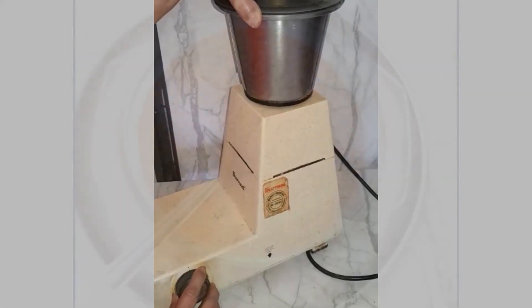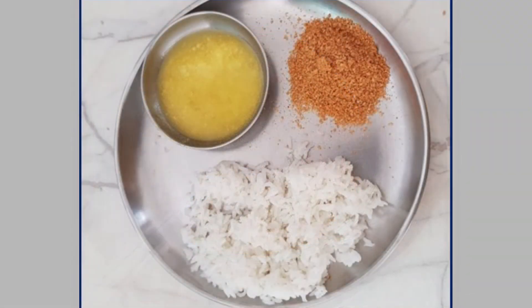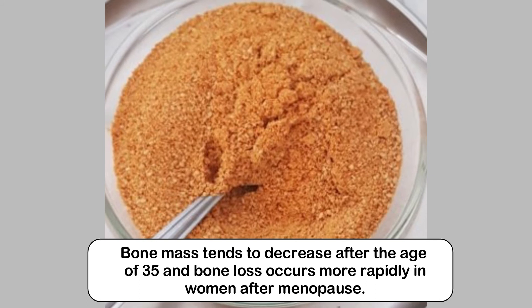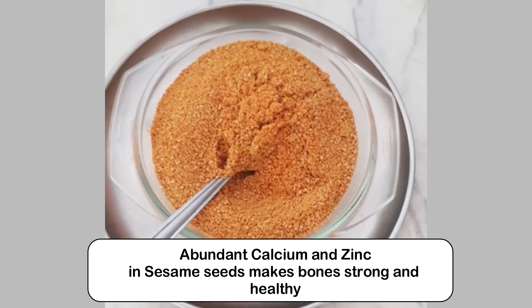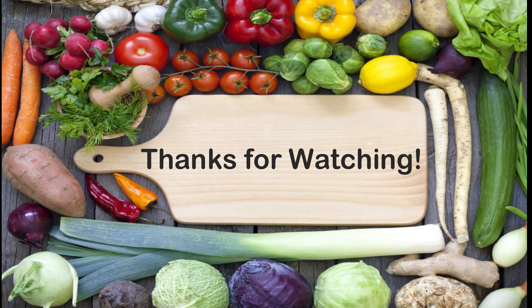This powder can stay fresh for a month. You can eat this powder with rice and ghee — it is simply yummy. You can eat it with hot rotis or honey buttered toast. You can also add this powder to various vegetarian curries like bottle gourd, etc. Give it a try!